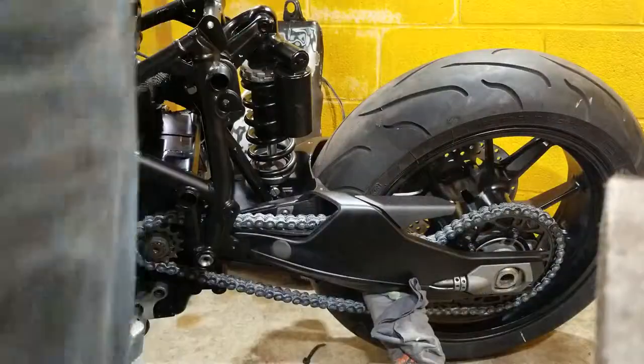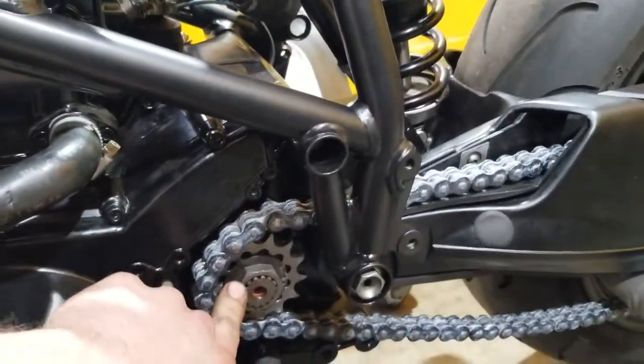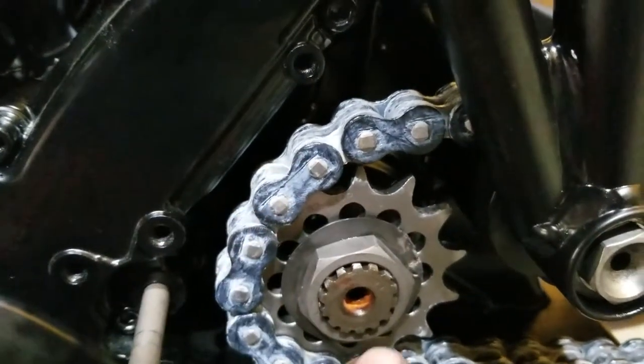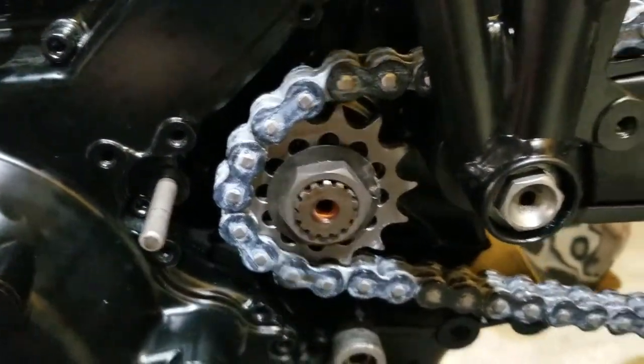What you just saw was tightening the front sprocket nut. Then I got to bend a piece of this little washer here — it was bent right there. I'll probably bend it somewhere else and flatten it on top of one of the sides of the washer, like bend it straight down. That locks the nut in place so it can't fall off and kill me.